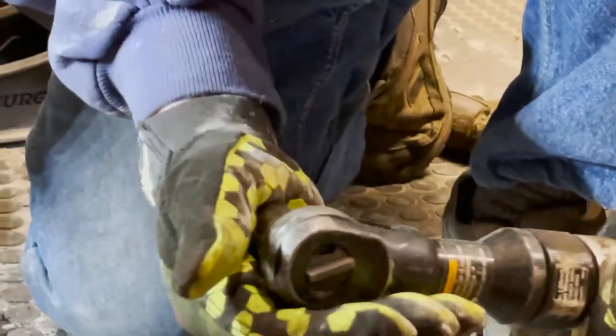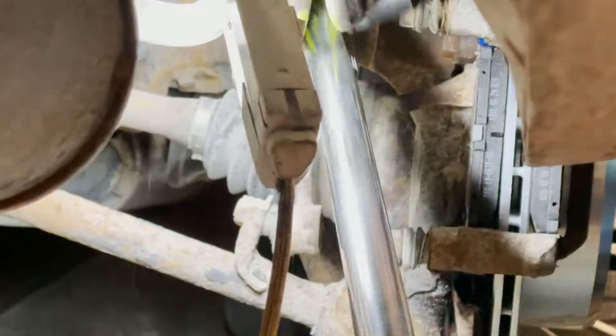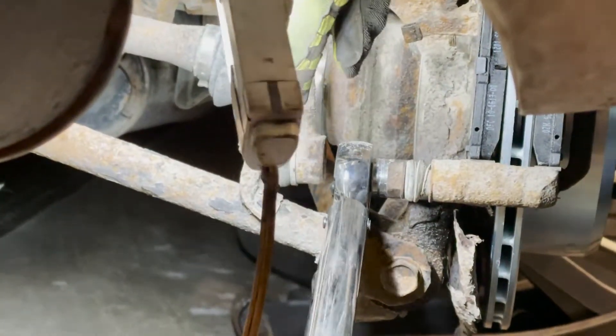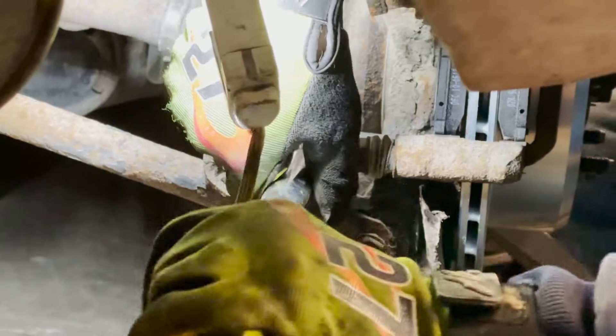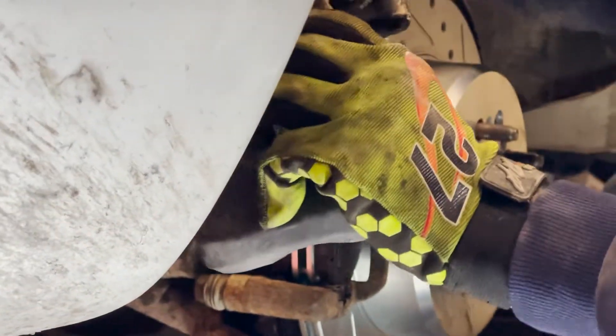I got a 17 socket somewhere — there it is. There he is. Okay, now should I take... wait, do we have to do caliper slides?